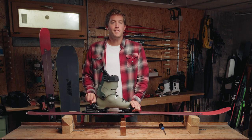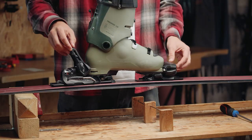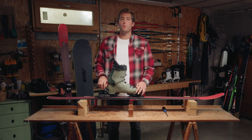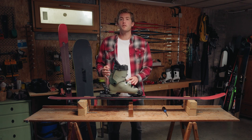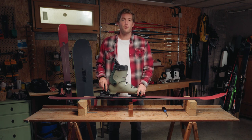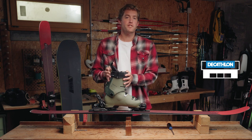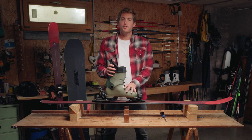Now we're done with the first ski — do the exact same thing with the second ski. As you've seen, it's pretty simple to properly set up your bindings for a safe riding experience. Setting up your bindings correctly will prevent you from losing your ski on the slopes or getting injured, so it's important to follow all the steps. If you have any doubt, questions, or are stuck with any setting, don't hesitate to go see a professional in a ski workshop. Alright, now you're ready to enjoy your session!